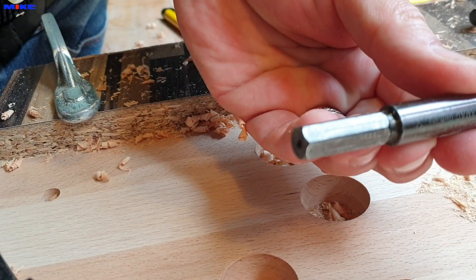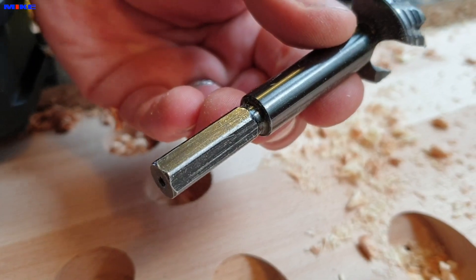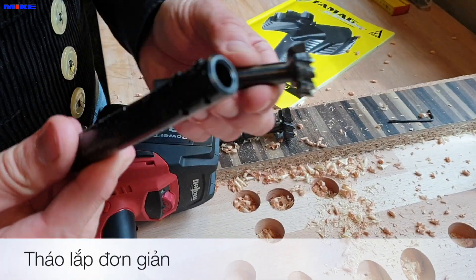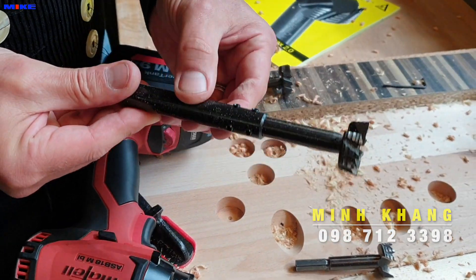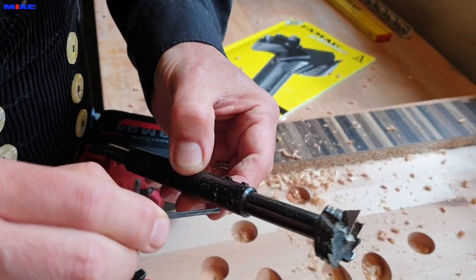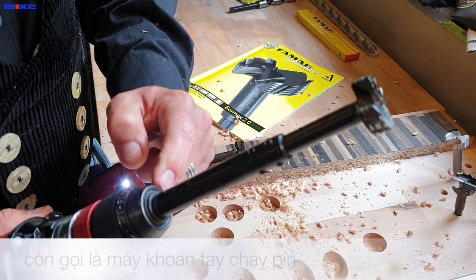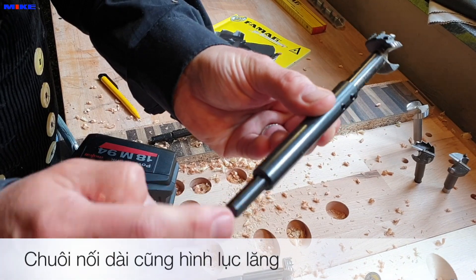Put it out from the chuck and you see here a hex shank. Hex shanks are very, very good. And these hex shanks you can put in a special extension. Find the place exactly here, then we have a key and you can press it with the key. After this, you can work it in a machine with a longer total length. Of course, the extension also has three flats.